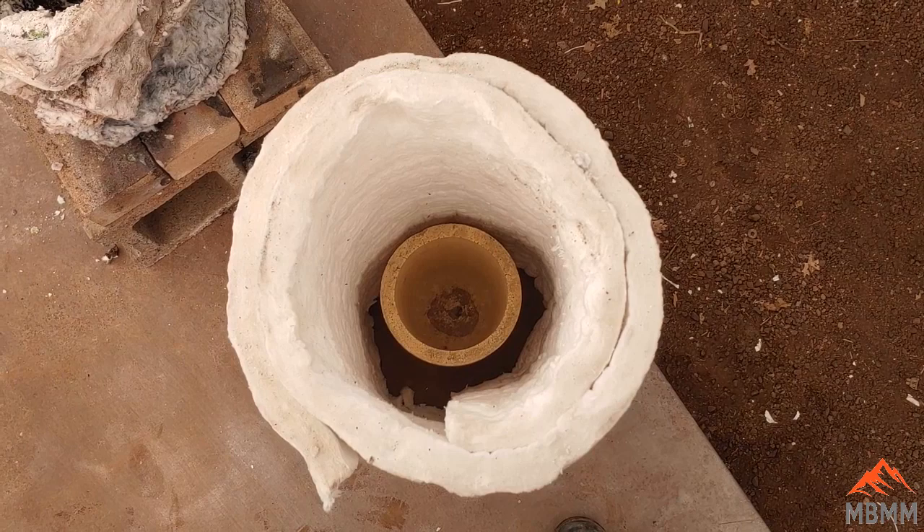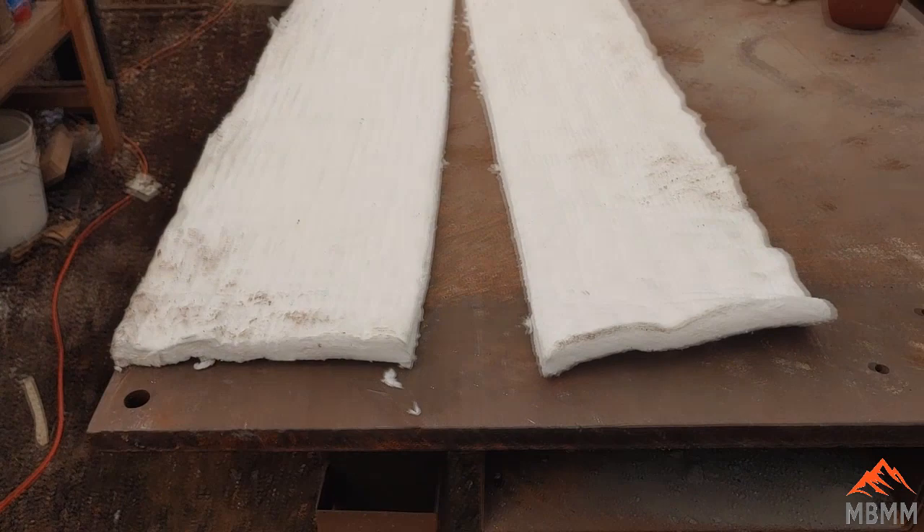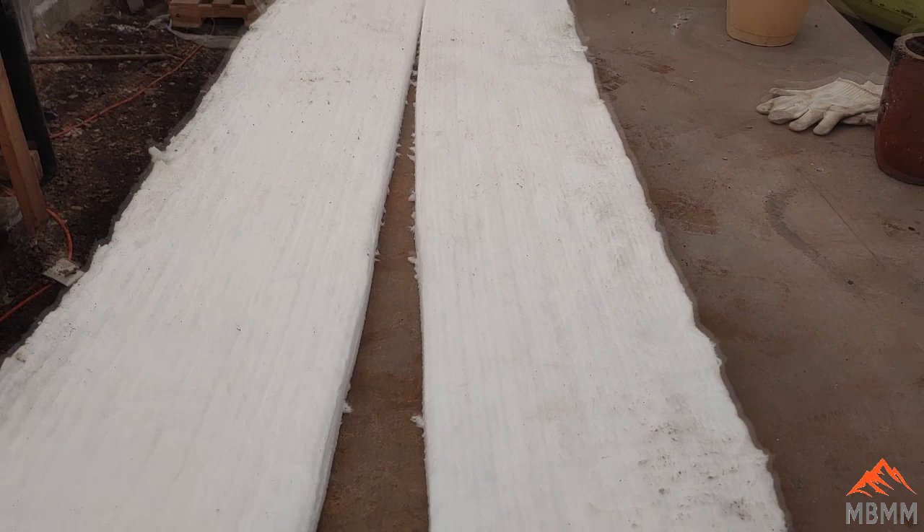I've taken my roll and cut it in half using just a trim knife like this — it cuts like butter and doesn't even need to be that sharp. I cut it on a steel table so my blade didn't stay sharp very long. Now I've got my half and I'll wrap it up into a cylinder and see how it fits around my crucible.